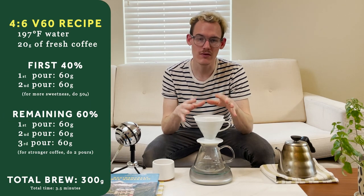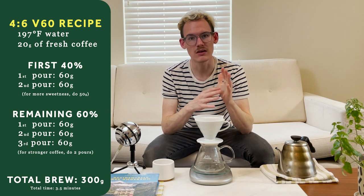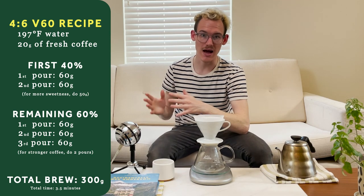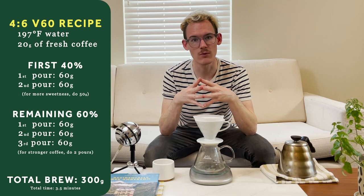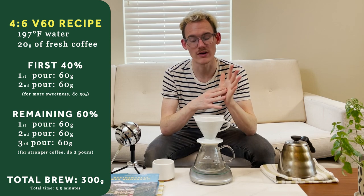The first part is focused on sweetness and acidity, and the second 60% is focusing more on the strength of the coffee. Here's how we calculate it: multiply the total amount of coffee — in this case 20 grams — by 3. That gives you the amount of water for each pour. Then multiply 60 by 5, which brings us to 300 grams — the total amount of water. The first 40% of that comes out to 120 grams of water, split into two pours.